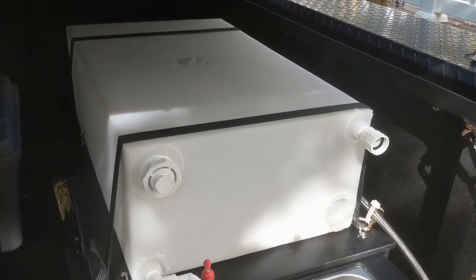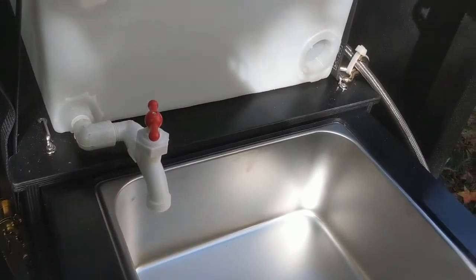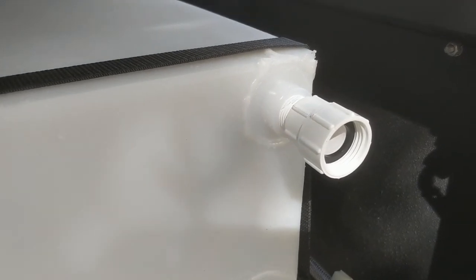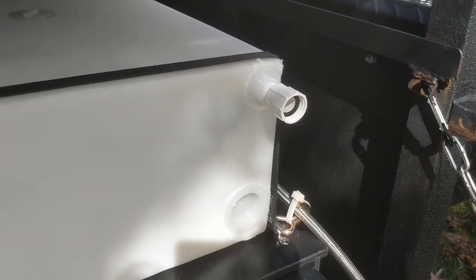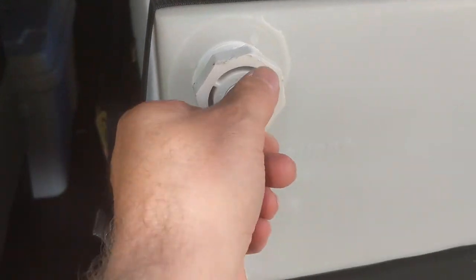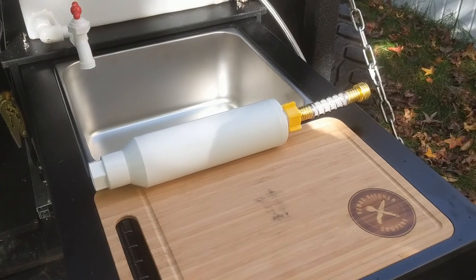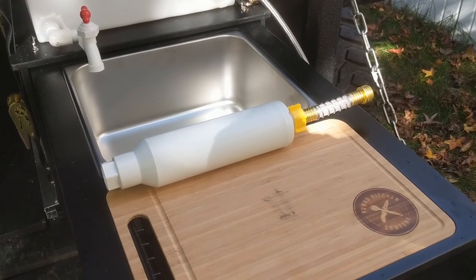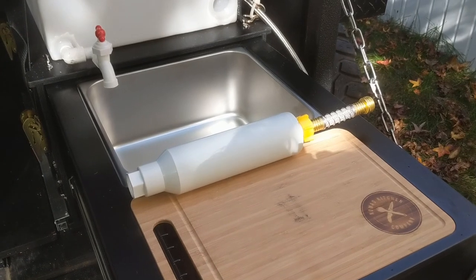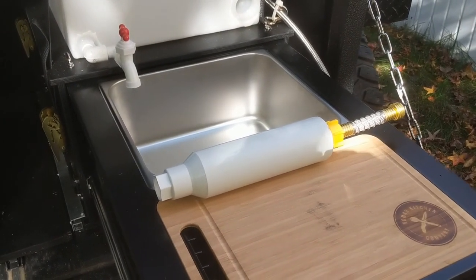Sitting on top of the Nomad Kitchen is a 16-gallon water tank. It's simple and no-frills, designed to connect directly to a garden hose so I can fill it up. I also have a water filter system that connects to it, since garden hose water is garden hose water and you might want to filter it. There's a simple plastic spigot to fill the sink, and a vent plug I open whenever I fill it. I'll probably add quick connects to the filter so I don't have to screw it in and out every time.